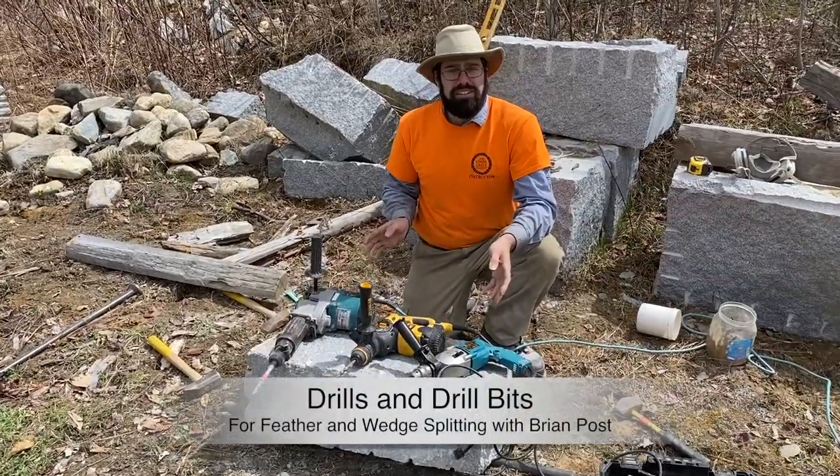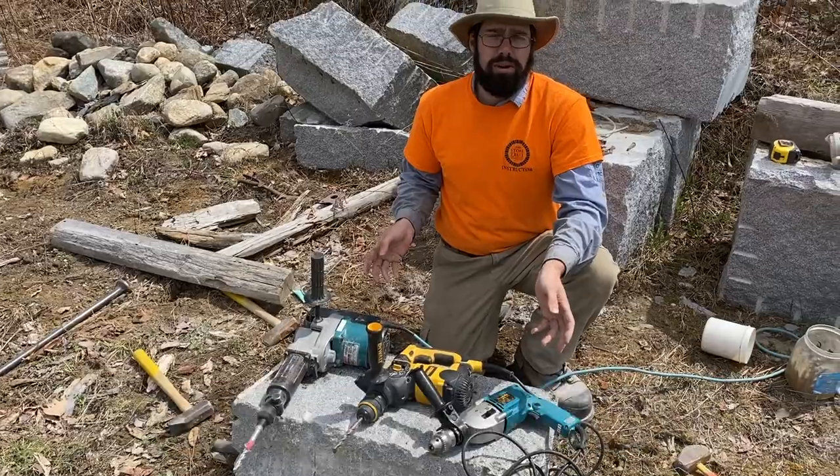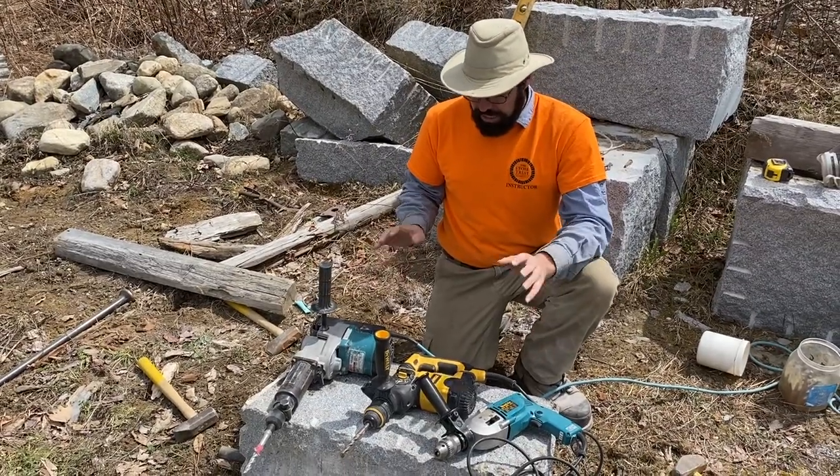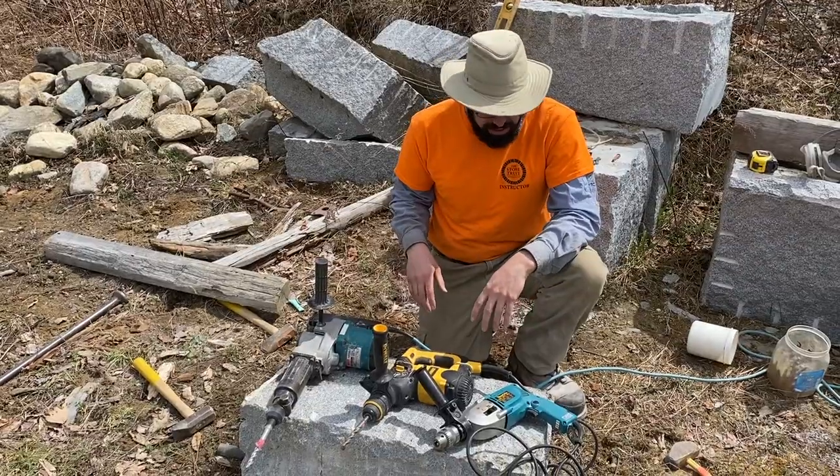I want to talk about different types of hammer drills and what you need for drilling holes for feathers and wedges. There are three types of drills here, and a fourth one that I'll talk about that I don't have here.